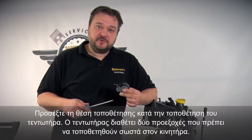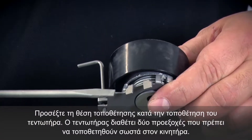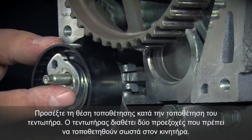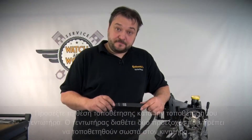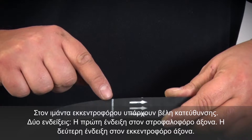When fitting the tensioning pulley, you need to note the correct fitting position. We have two lugs on the tensioning pulley, and these have to be correctly mounted on the engine. This timing belt has arrows indicating the running direction. With this engine they are important.